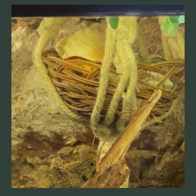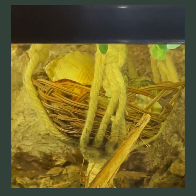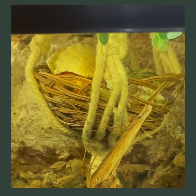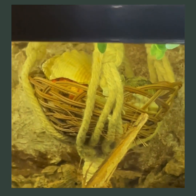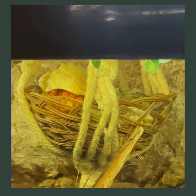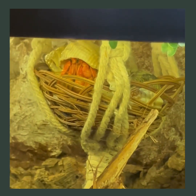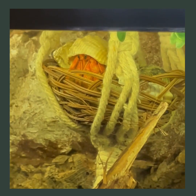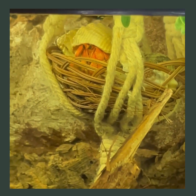The stress that hermit crabs endure — particularly crabs captured from the wild — is unfortunately very inhumane the way they are treated. A lot of pet stores have wild-caught crabs in painted shells; they are forced out of their natural shells and into painted ones, then packed in burlap sacks by the thousands and left without food. What they go through before they get to the pet store or your home can be quite stressful and will force them to go shell-less.